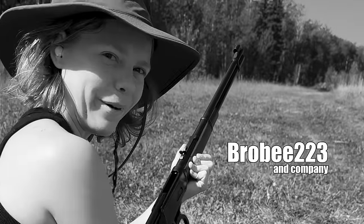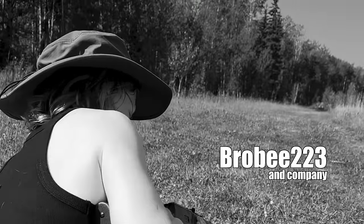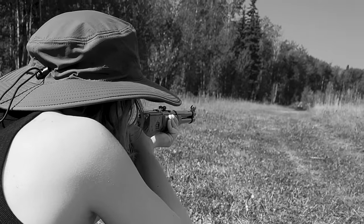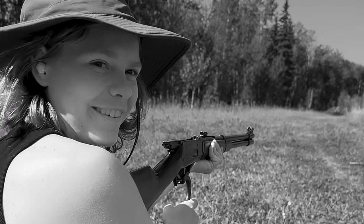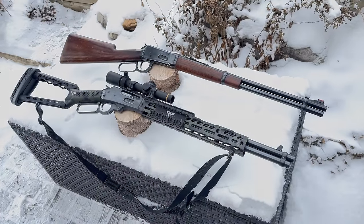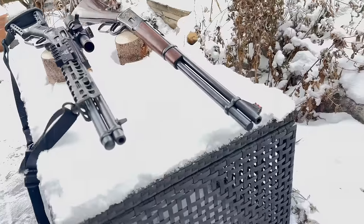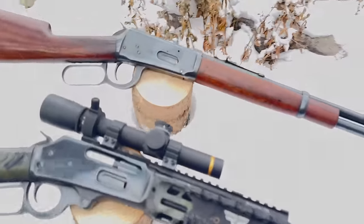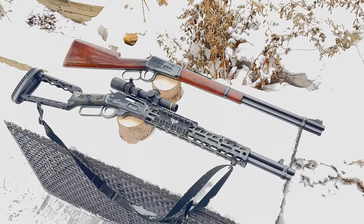I'm trying great-grandpa Bob's hunting rifle, like 100 years old or something. From the tradition-steeped, old-school John Browning-designed Model 94 that daughter Julia had just inherited from her great-grandfather, to Broby's Glenfield Model 30 done space cowboy style — again this year the lever action 30-30 has captured our imagination.